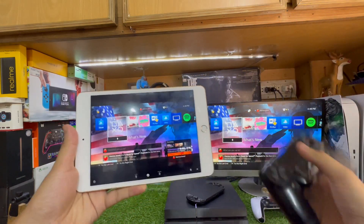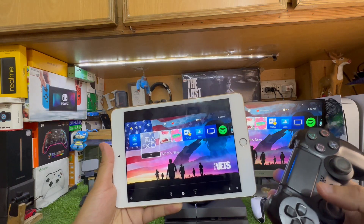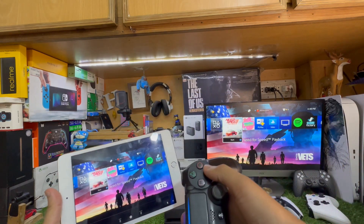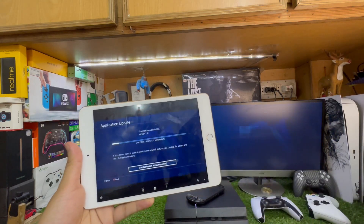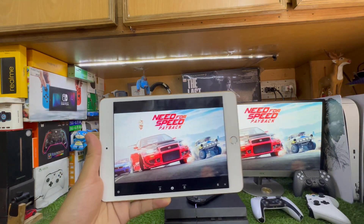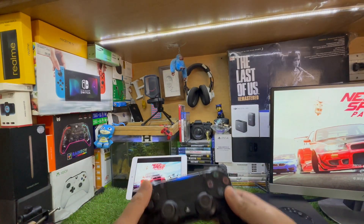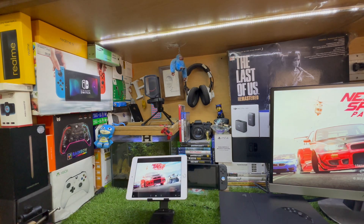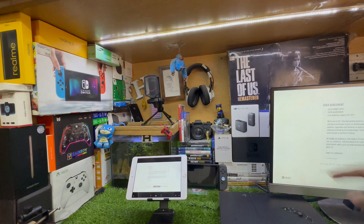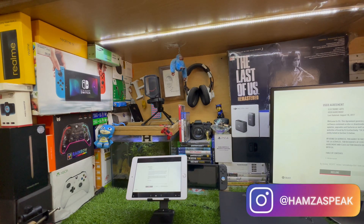I already have a video on connecting a PS4 controller to an iPad. The PS4 controller is connected to this iPad. You can not only stream PS4 but also play games — let me demonstrate Need for Speed Payback using PS Remote Play with the PS4 controller on my iPad.